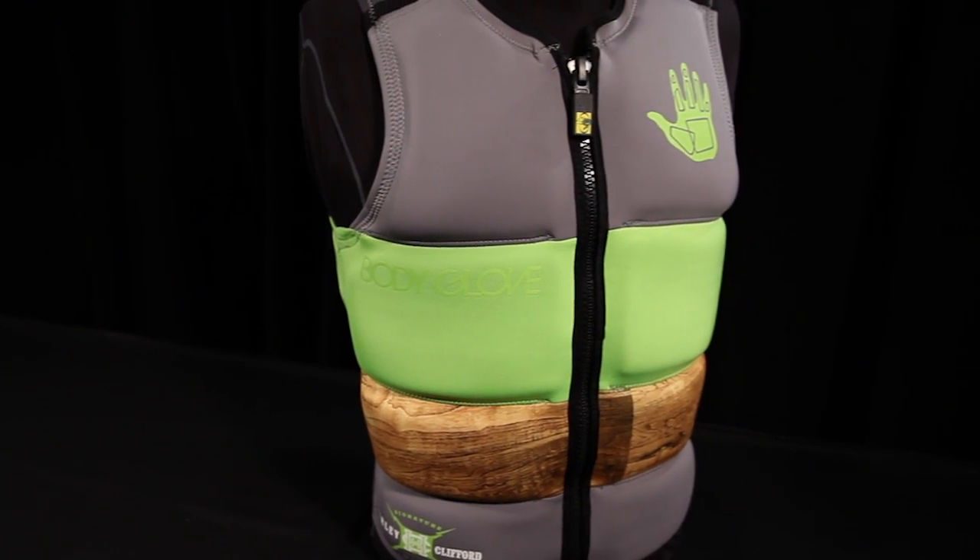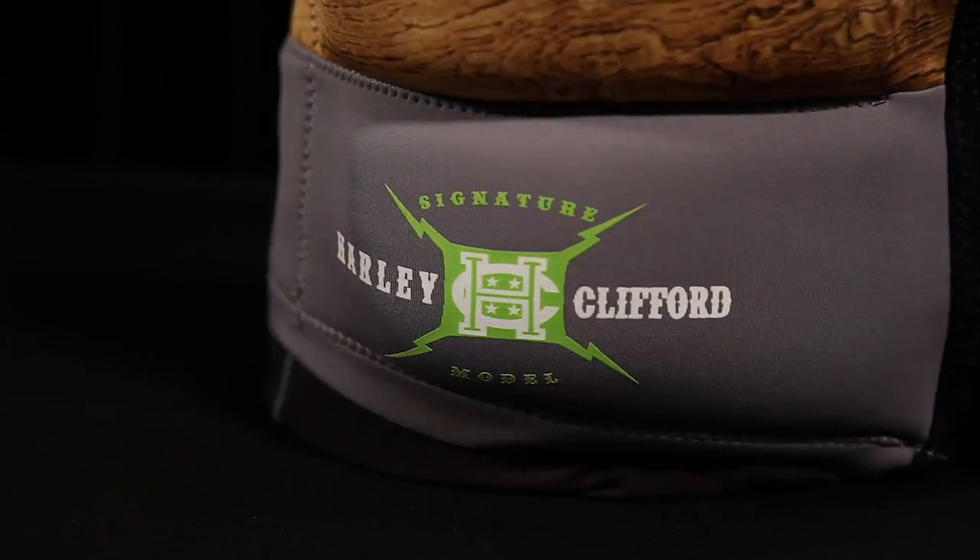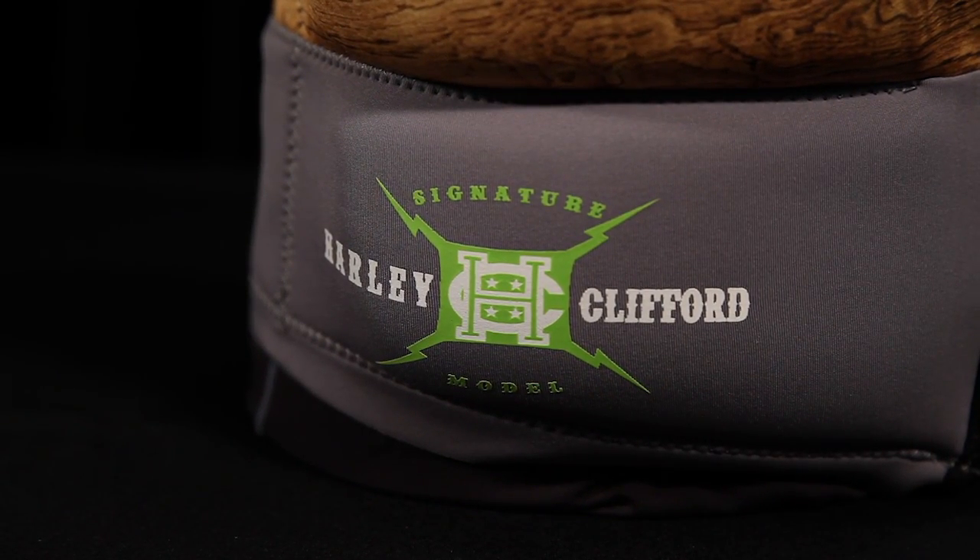With a retail price of $130, this vest comes in sizes extra small through XXL. For more information, visit BodyGlove.com.